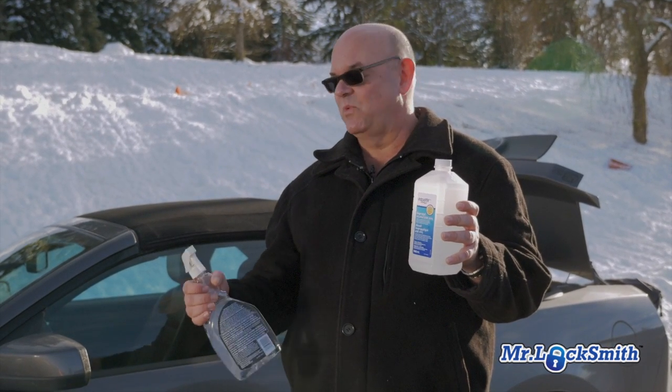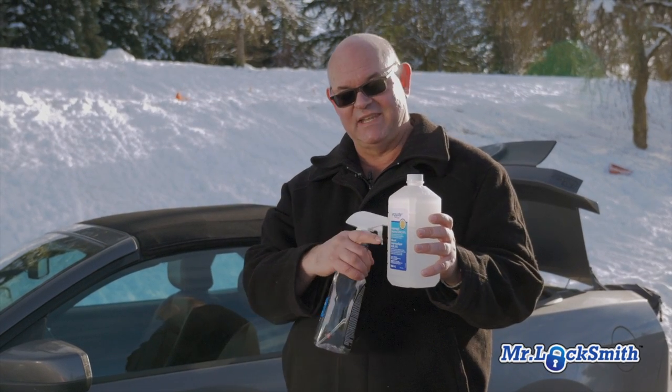If you want to make some windshield de-icer, it works fantastic. Use two-thirds of the high-quality rubbing alcohol with one-third water.